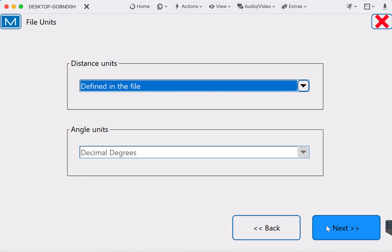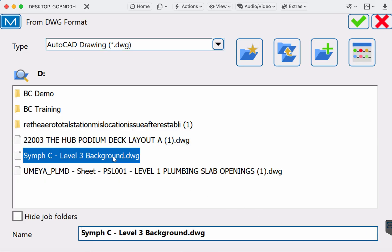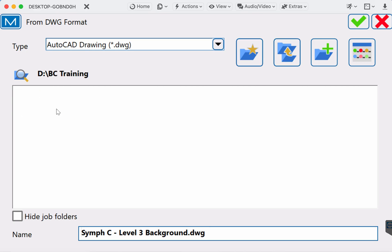For the DWG, I always go 'Defined in the File' and hit Next. What that does is the software is able to recognize how it was exported from AutoCAD or Revit in terms of the units. Next, we're going to go ahead and pick the drawing that we're after — it's this one here.